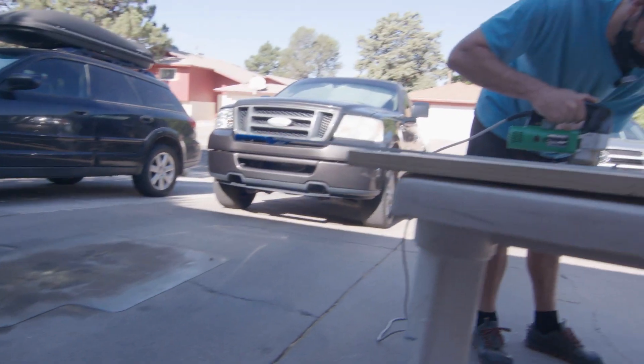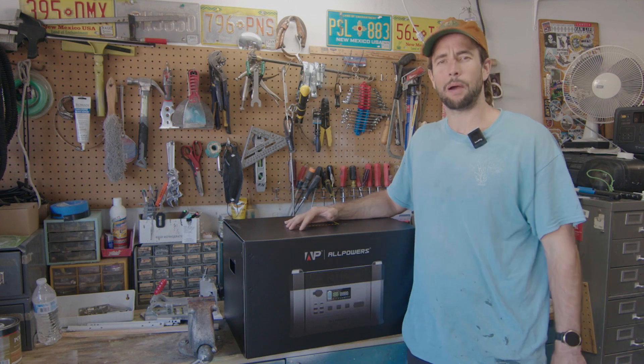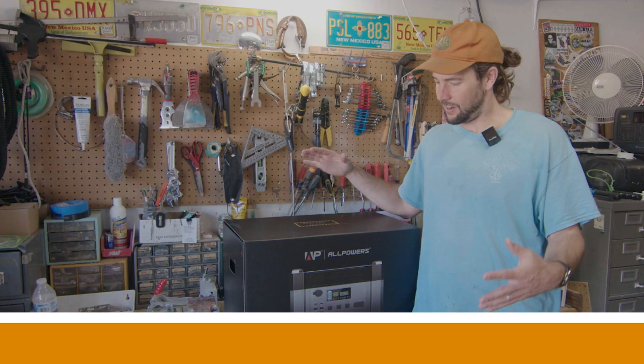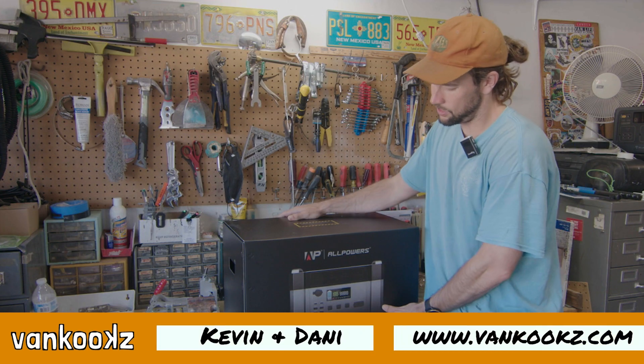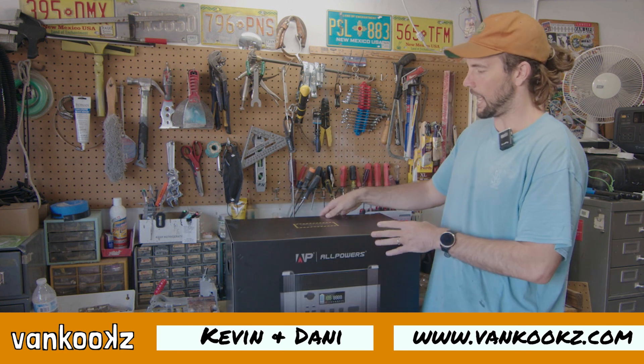We're actually working on some fan cabinets today, so we're going to hook up some power tools and see how it handles it. Here is the All Powers S2000 1500 watt hour battery — we just got it the other day.